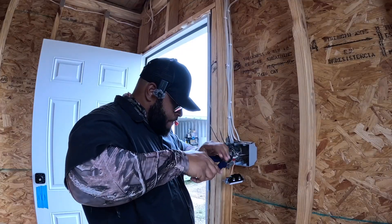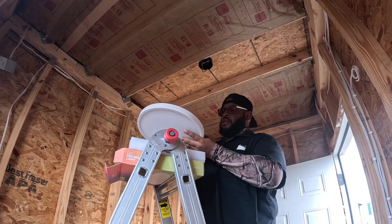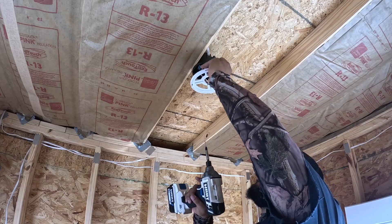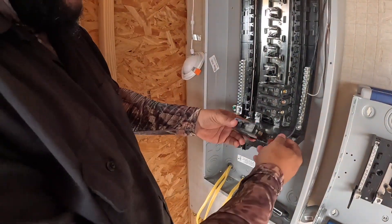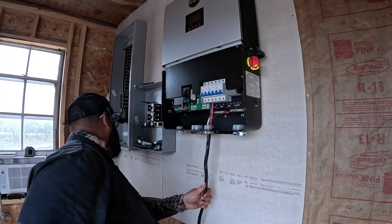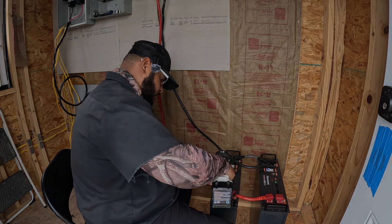In our previous video we made a lot of progress wiring the light switches, plug outlets, and getting the light fixtures put in place. Now comes the part that actually brings everything to life. Today we're installing the breakers, connecting our off-grid inverter, and building out our solar battery bank — and y'all get to come along for the ride.